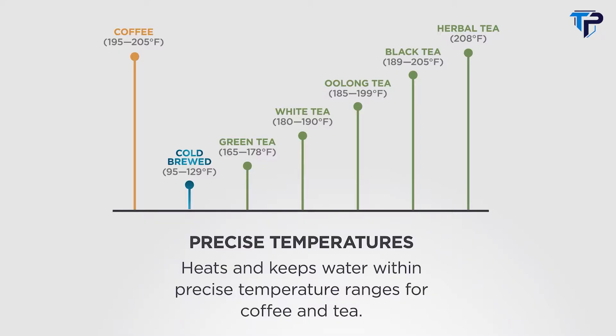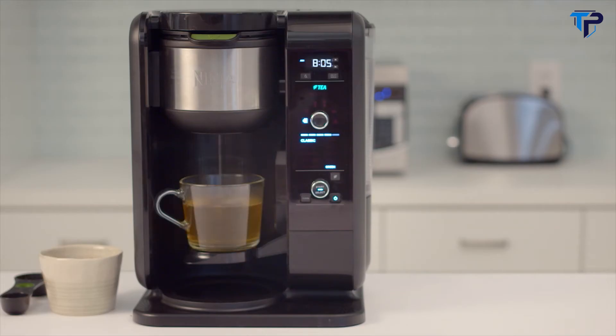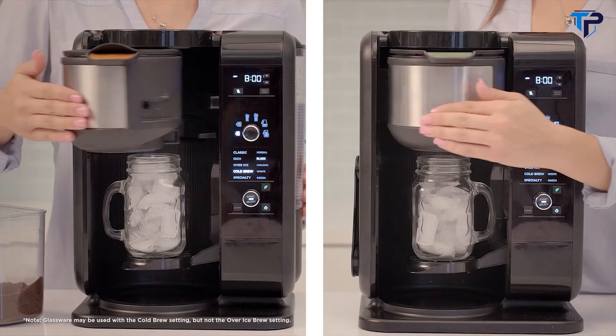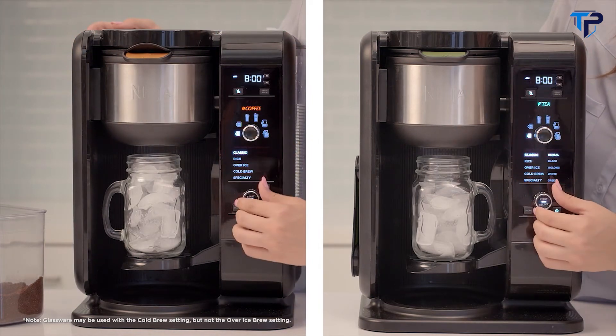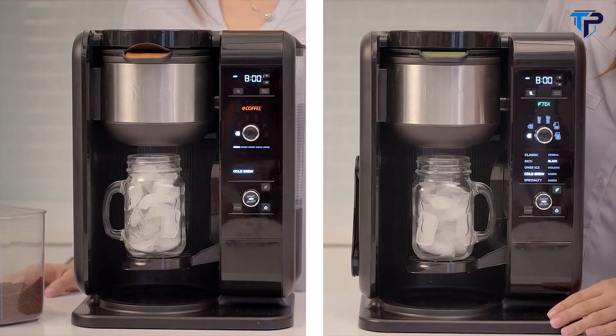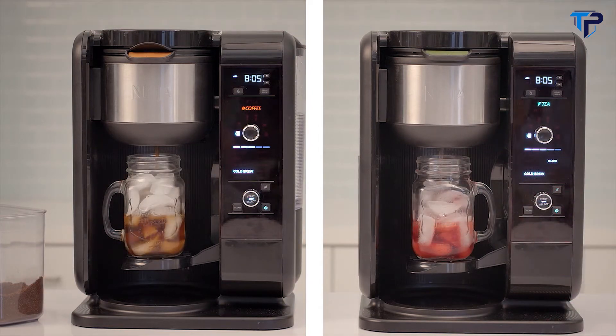The Ninja hot and cold brewed system heats and keeps water within precise temperature ranges for coffee and tea. Auto IQ knows how long to bloom your coffee and how many steeps your tea needs for incredibly balanced flavor. The XL shower head is designed to evenly saturate coffee grounds and tea leaves for uniform flavor extraction. Our advanced technology is also the science behind our 10-minute cold brew, brewed at an accelerated lower temperature over ice with the perfect number of steeps or blooming cycles to deliver a smooth and naturally sweet cold brew.